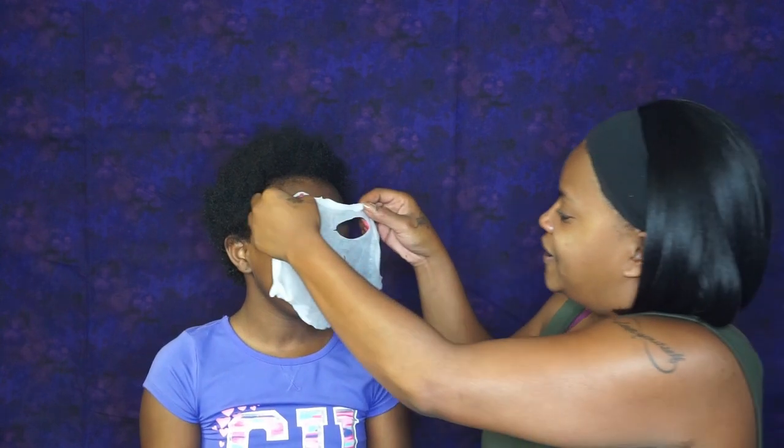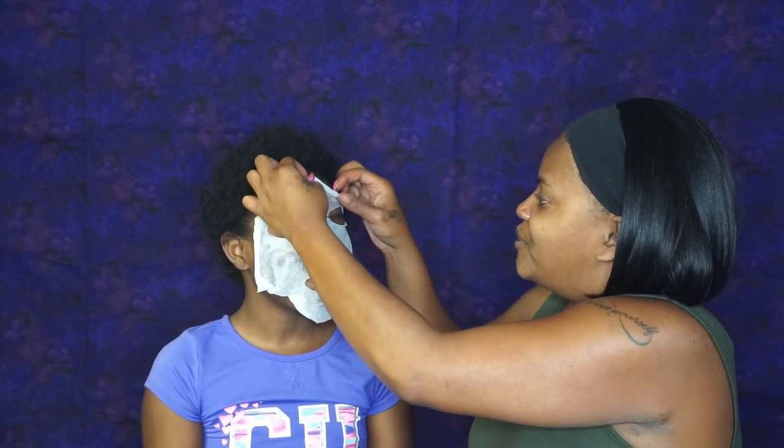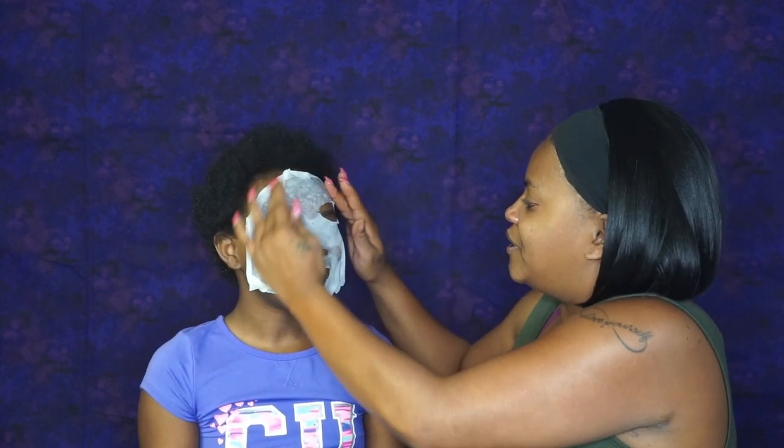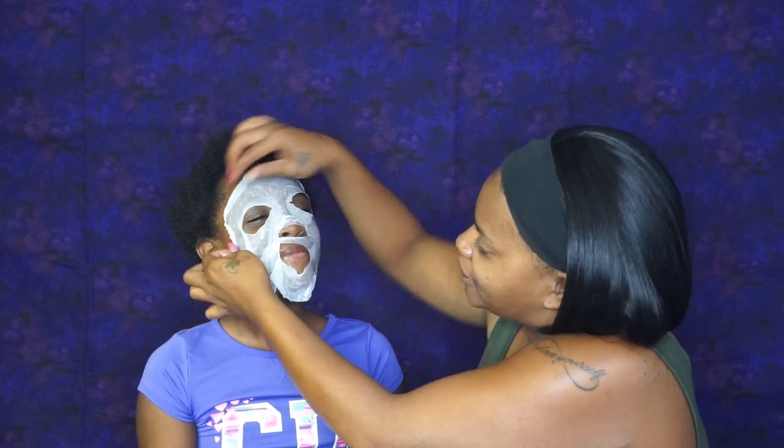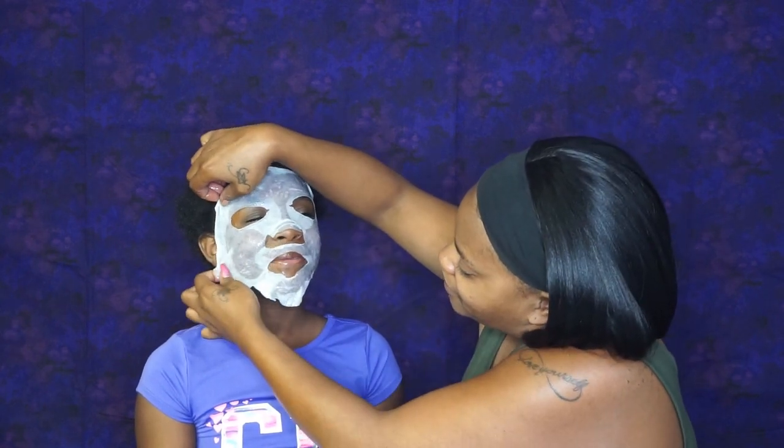You ready? I'm covering your eyes because I was trying to get it all the way at the top. There we go. Stick that on. It feels slimy. I'm sure you could push the rest on. Yes, it's very slimy.